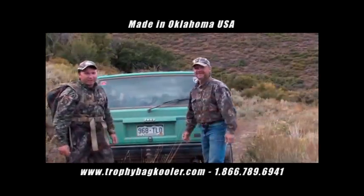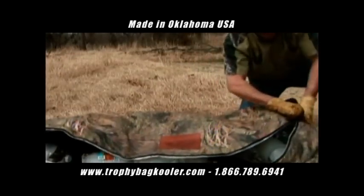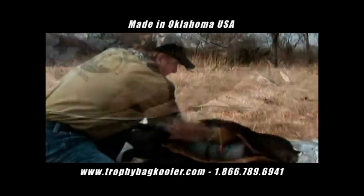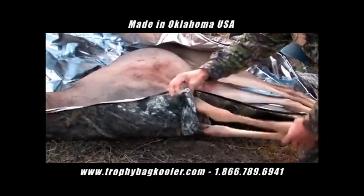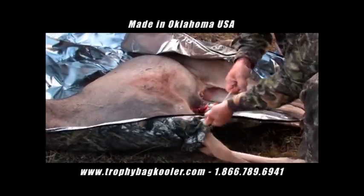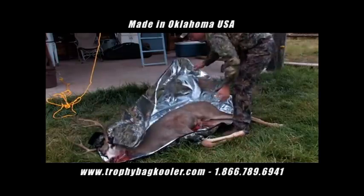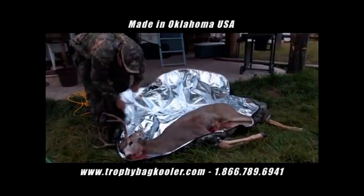No mess in the Jeep. If and when possible, place ice or cooler gel bottles inside the bag and chest cavity of the animal to begin the cooling process immediately. Never allow your harvested animal to remain inside the bag without ice or cooler gel bottles for more than 30 minutes. This can cause excessive heat to build and accumulate inside the bag, and meat spoilage could occur. So always begin the cooling process as quickly as possible.